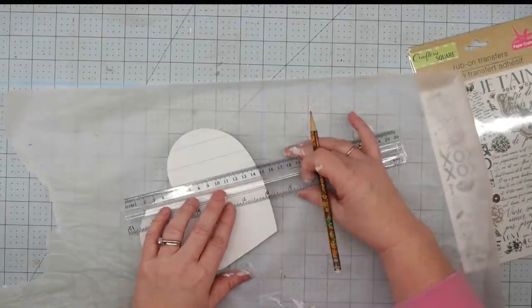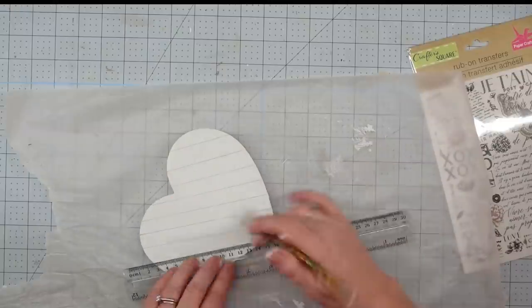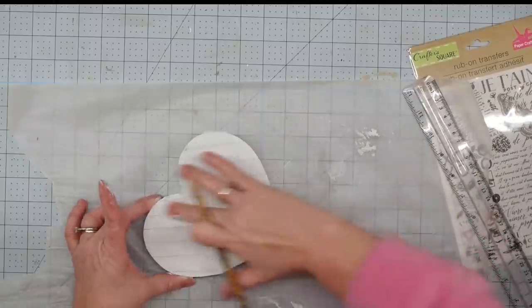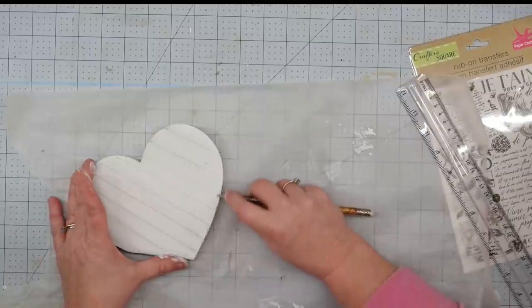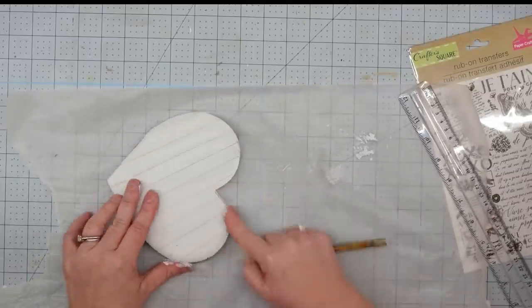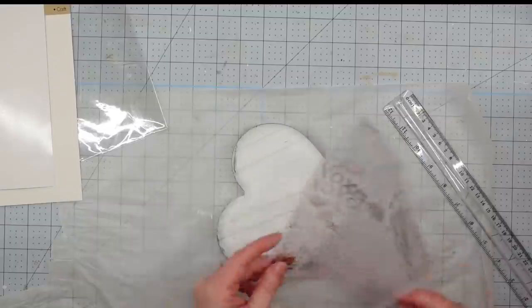Once our paint is dry, I took my ruler and made some marks across this, kind of like shiplap, just to give it some character. I didn't measure these — I just eyeballed them and thought it turned out fine. Then I use my finger and smudge them to soften them out. Now I'm going to take my pencil and go around the edges, kind of scribbling some on and smudging it with my finger. This gives it some really nice soft distressing.